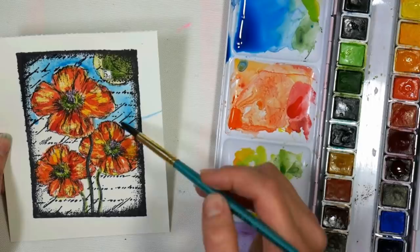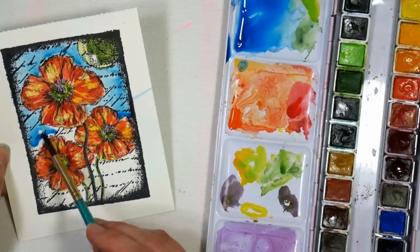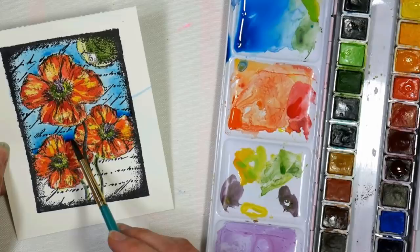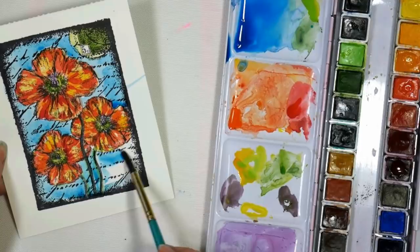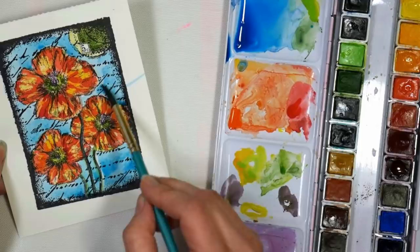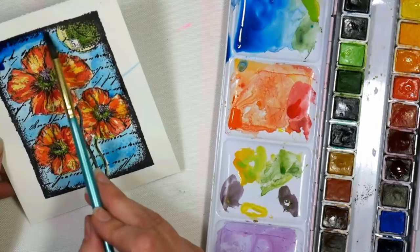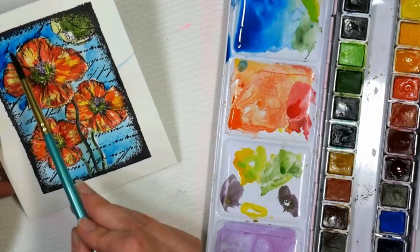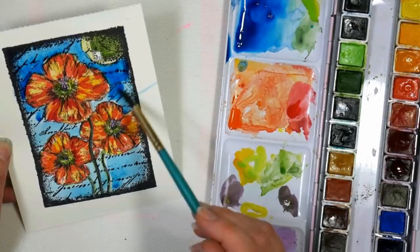I'm going to do this background pretty quickly so it will still be a little wet if we want to charge in a little color on the edges, because that adds depth and gives it a really artsy flair. I can go right over the stem because I resisted it, so I don't even have to paint around it — which is really cool. Now I'm going to take a little bit of that phthalo blue, make it a little bit darker, and add that in there, just kind of let it run. You can layer it up — if you're not happy with it, just keep going until you like it.